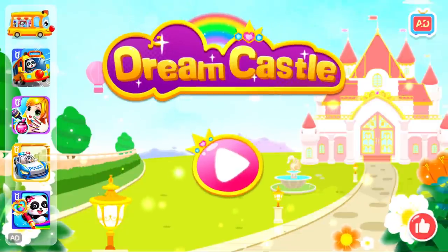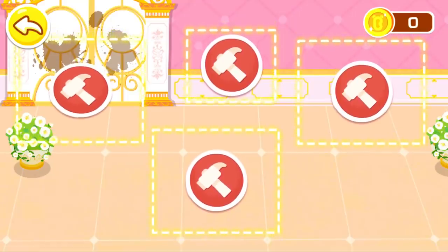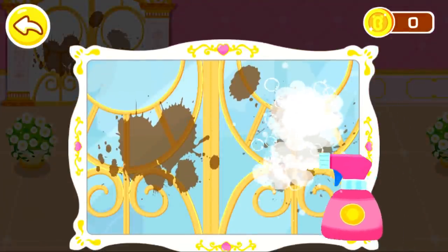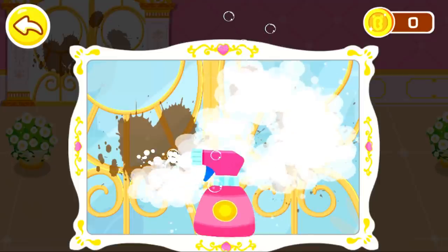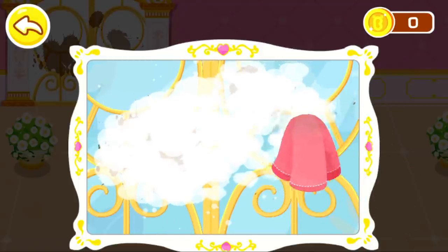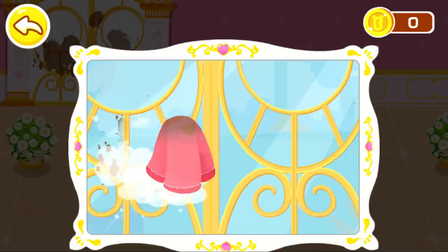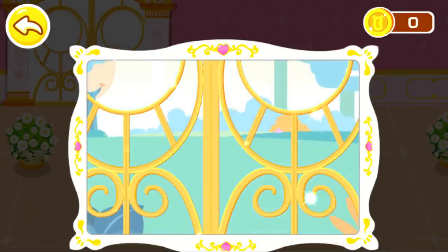Dream castle. The windows are so dirty. Wow! So clean!